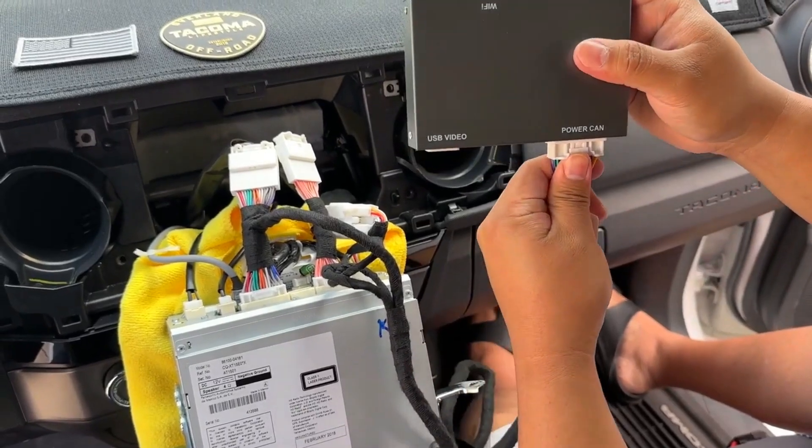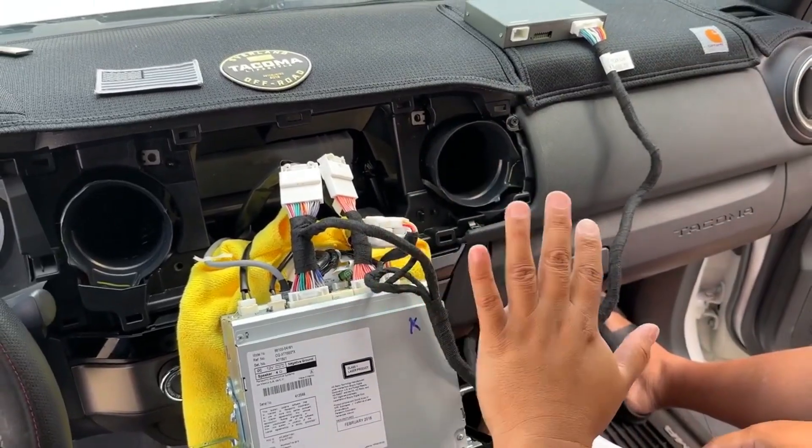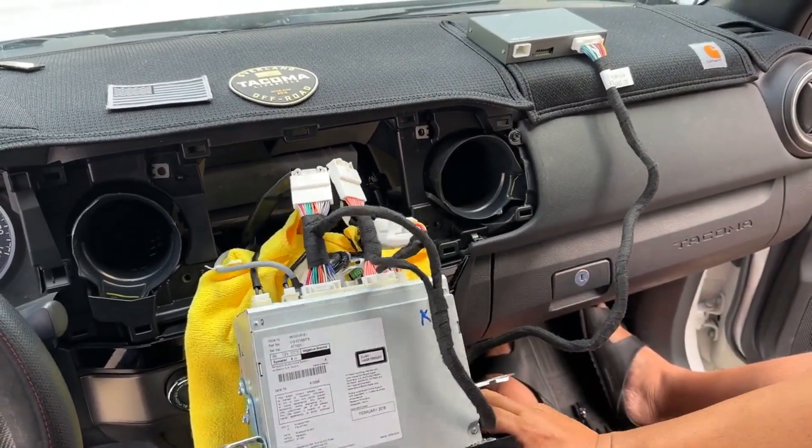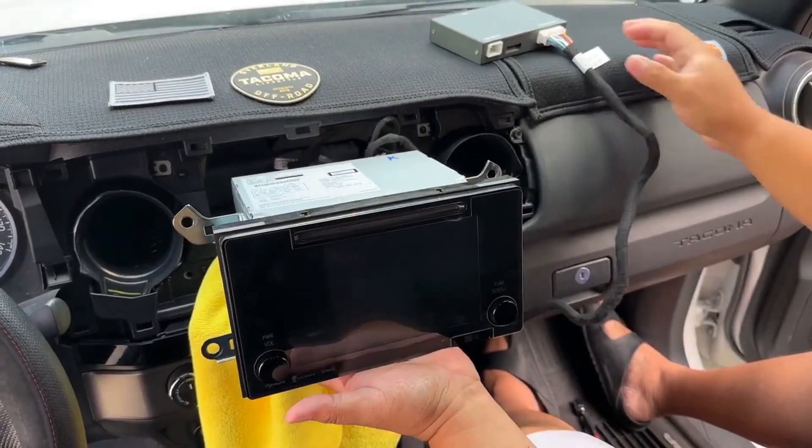Just insert this one here and we're gonna test it out — we're not really gonna put it in fully, just temporary. We're gonna turn on the vehicle and test it out.